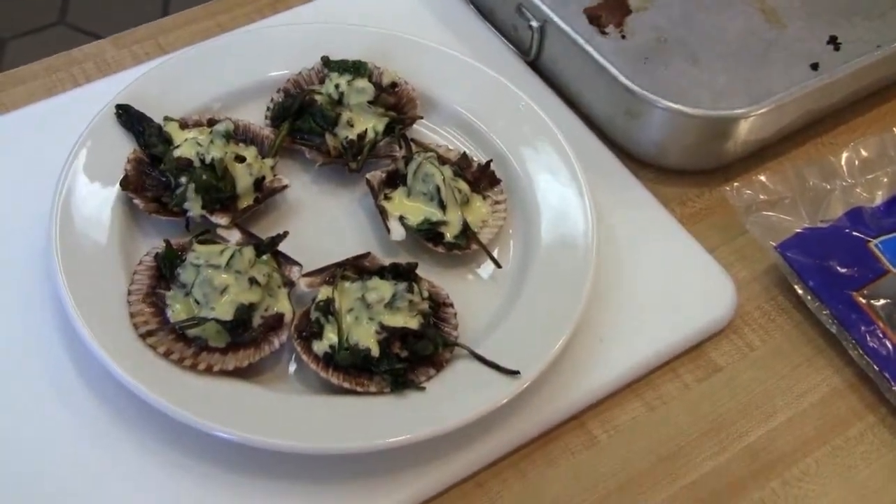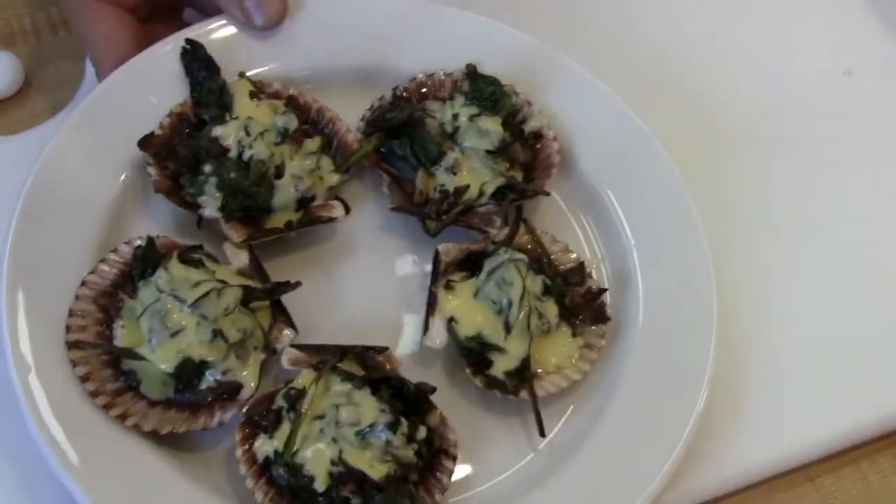And there we have it — scallop on the half shell, Rockefeller style. Enjoy.